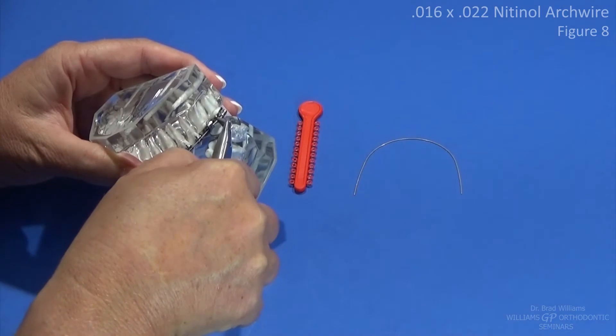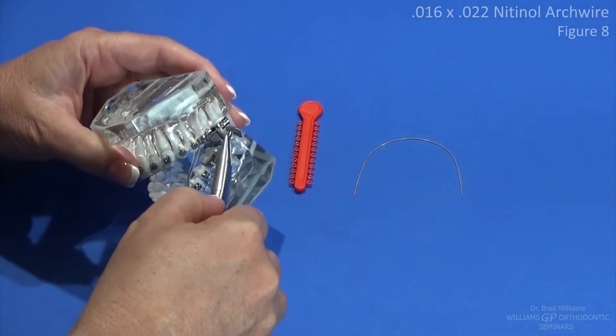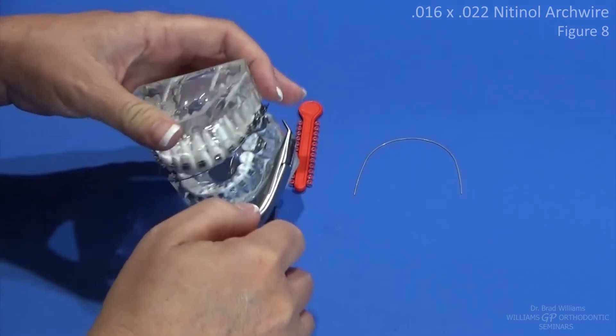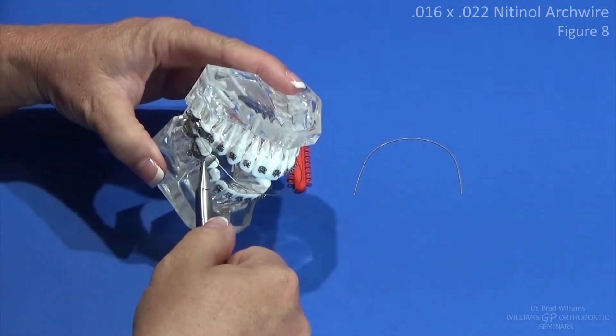You're just going to slide through the tubes, and again that's pretty much the way you do it in the mouth. You just go back to the back, grabbing the distal end of the wire, and slip it through the tubes.